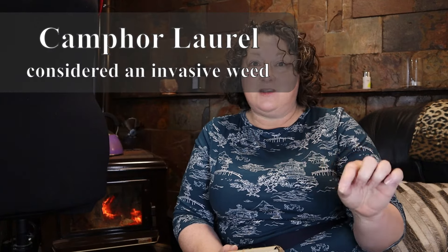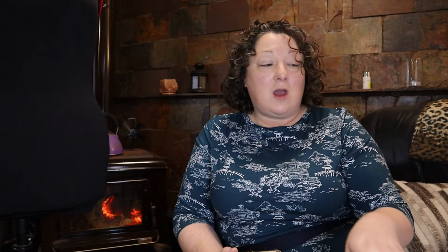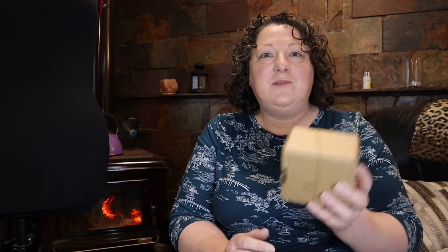All of the pots that they use are all natural. They're made of wood. They mill them themselves. They then etch them so that there's no wastage. So I thought, okay, maybe I'll give it a go. Their packaging is all recycled boxes as well. So they do everything themselves. Everything is handmade. There's no water, there's no preservatives. So let's have a look.